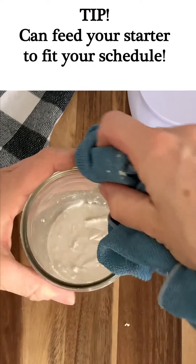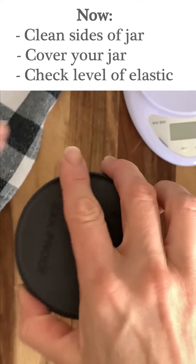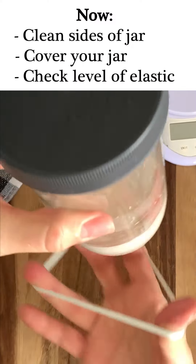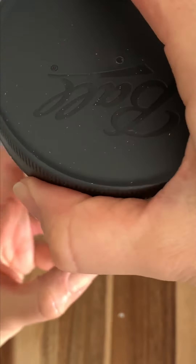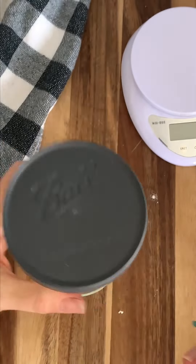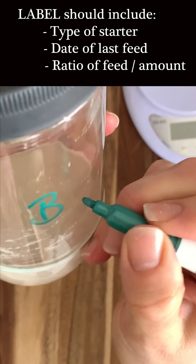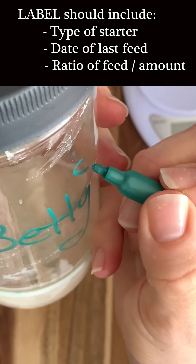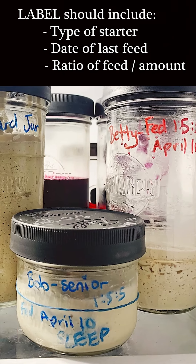Once your starter has been replenished and really well mixed, you're going to put on the cover to your jar and of course place your elastic marker — it will become your new best friend. Once that's done, you're going to label your jar. I like to label it with a few different things so I know exactly what it is: the type of starter, the date of your last feed, and the ratio or amount of feed that you fed it.